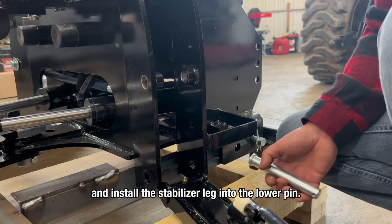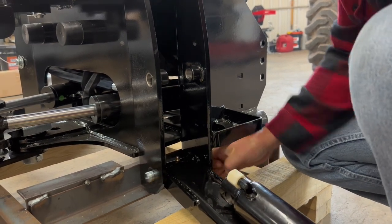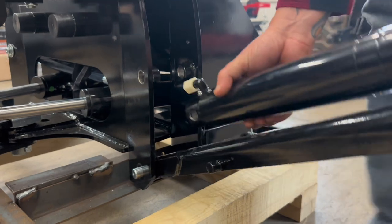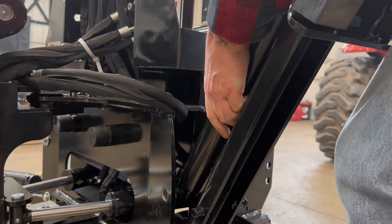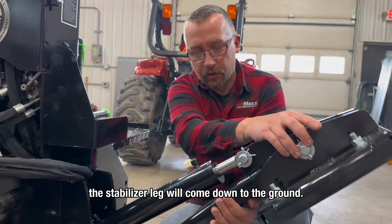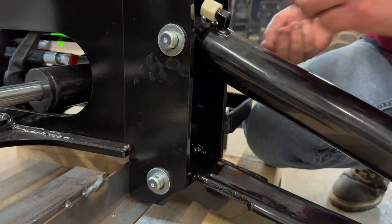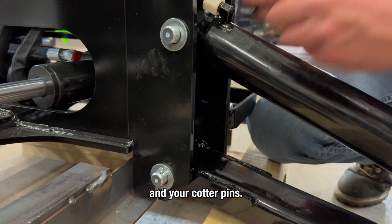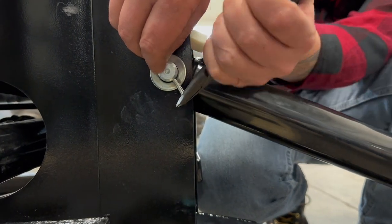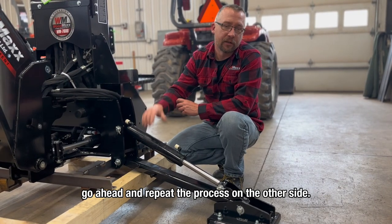Go ahead and install the stabilizer leg into the lower pin — just slide it in and start your pin. Pick up on the stabilizer leg until you can line up the holes and slide your pin in. Once the two pins are in, the stabilizer leg will come down to the ground — just be careful, it is quite heavy. Go ahead and reinstall your washers on each pin and your cotter pins. Once you get your cotter pins in, grab with a pair of pliers and secure the pin in place. Repeat the process on the bottom and then on the other side.